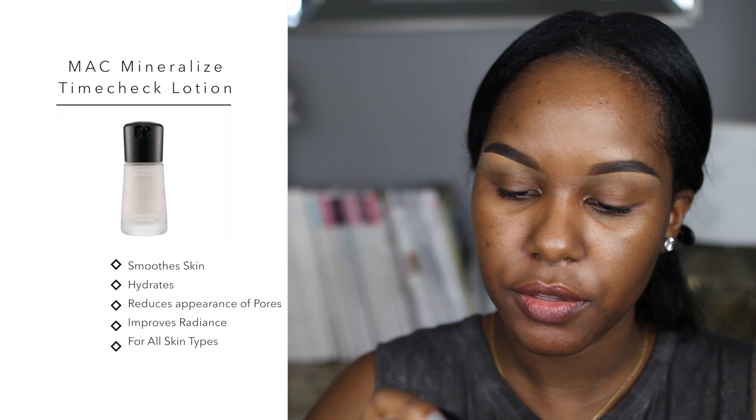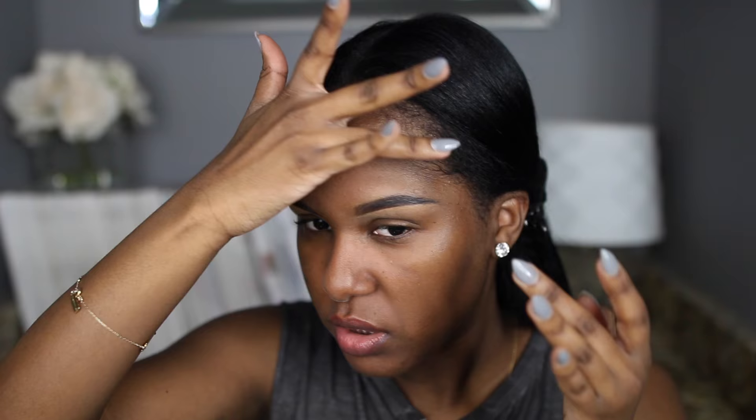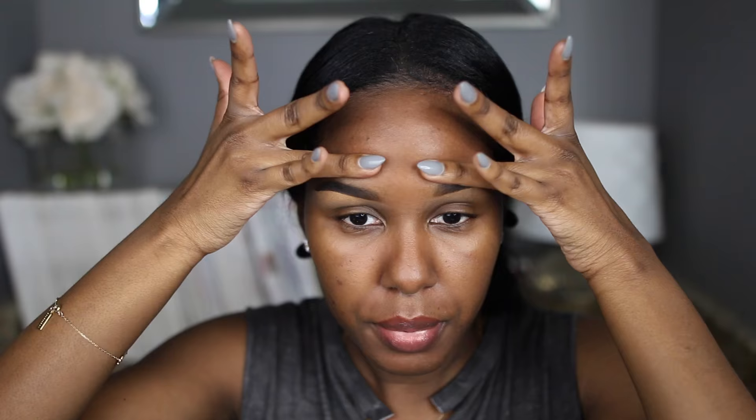First I'm going to be priming my face and I'm going to be using this mega mineralized time-check lotion. I really, really like this — this is probably my fourth or fifth time using it. I heard a lot of great things about it on YouTube and Instagram. It's known as a 'filter in a bottle' and it is silicone-based with a thicker texture, but not too thick to the point where it's uncomfortable to wear. It makes my makeup look really flawless. It's almost like a balm — not watery but not greasy either.